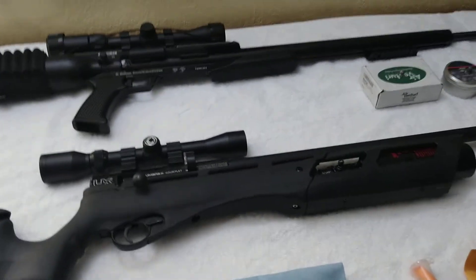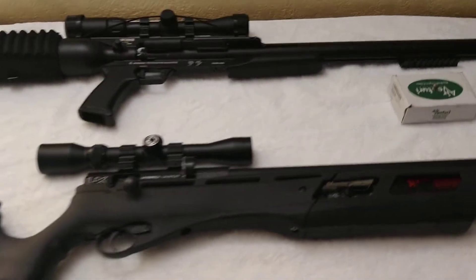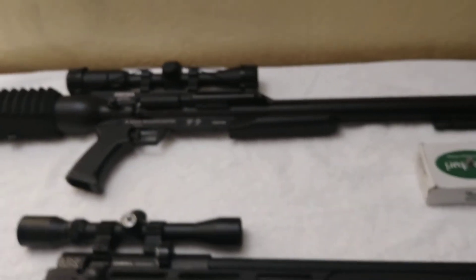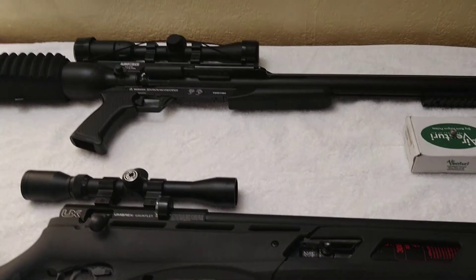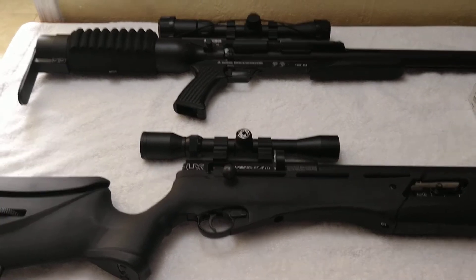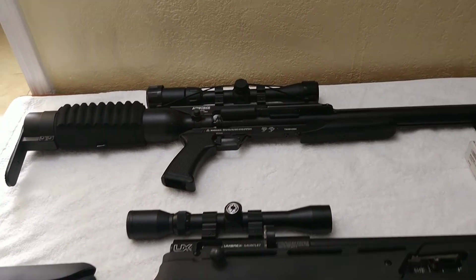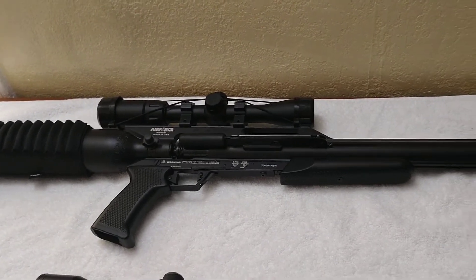What's up YouTube, Virginia Airgun Hunter here. I just want to make a quick video about my experience today. I went to Amelia Wildlife Management Area, went to the shooting range there, and decided to do some shooting around. I put a new scope on my Air Force Texan 357 — it's a Centerpoint scope, 3 to 9 by 40.